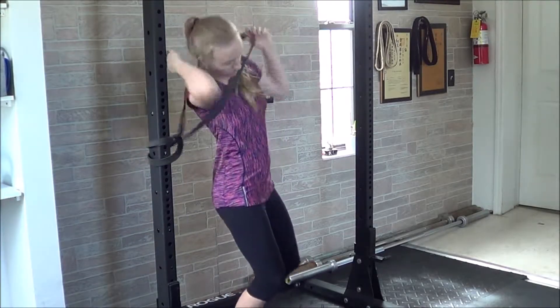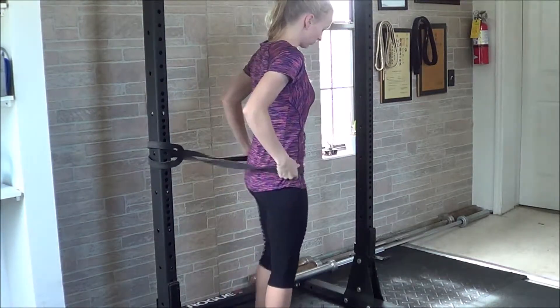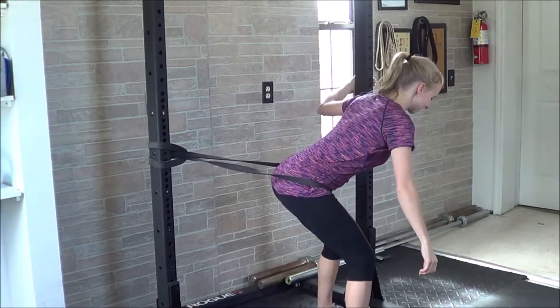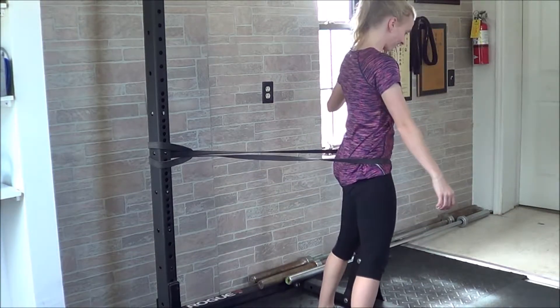For this exercise, make sure you have a heavy band attached to a stable base. You'll put your body inside the band, and you're going to need something to hold on to so that you don't fly backwards. Whether you have a partner or some other option in front of you, put yourself in a position so that the band is stretched out and it can pull your hips back.